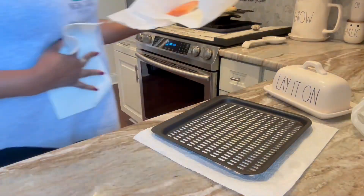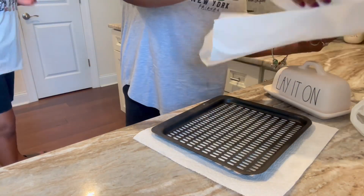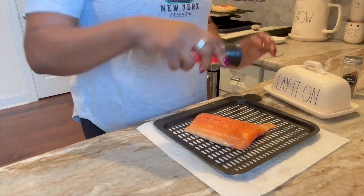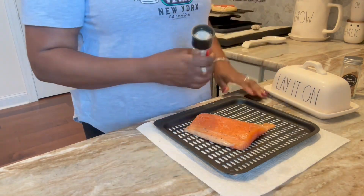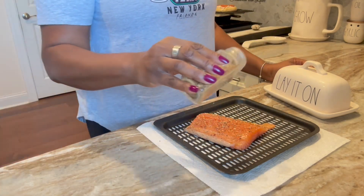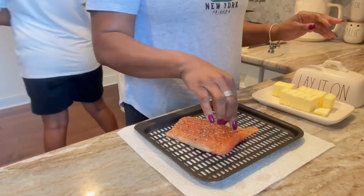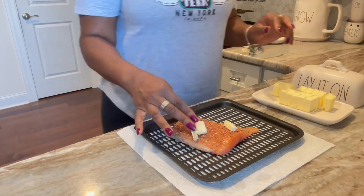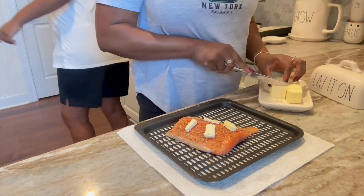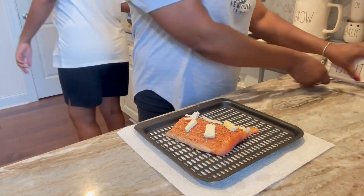Once I finished eating it was a wrap — I could not function after that. I still want to show you what I made. I bought a piece of salmon from Trader Joe's, hubby doesn't eat it, so that was fine. All I use on salmon is steak seasoning — it goes on everything, I love it so much. I cut my butter into tablespoons and throw it on top.